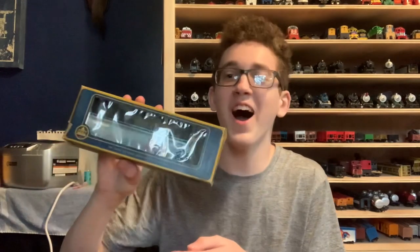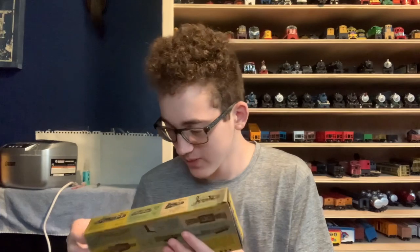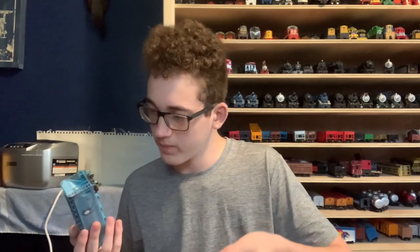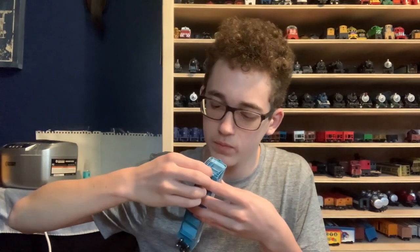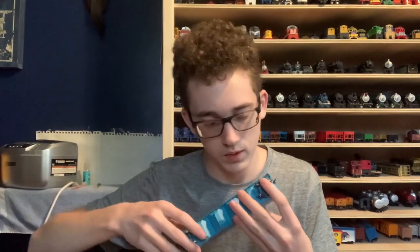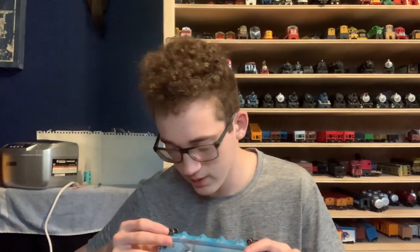Oh my god. Let me set this over here. Heck yeah! What is this? I got more rolling stock — this one's weathered. Oh man, this is really cool. What the — my coupler got a little busted. Holy crap. I don't know what happened there. Well, this one's a little busted up. Something got damaged on one of the couplers. This is really cool though. I love this car. Damn.